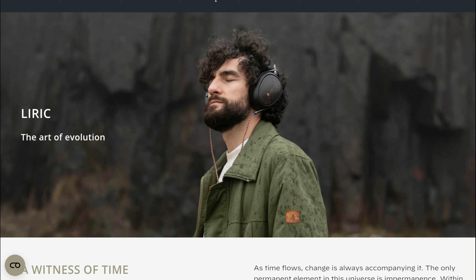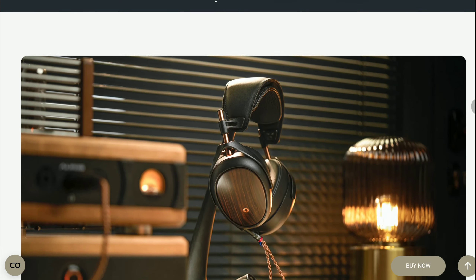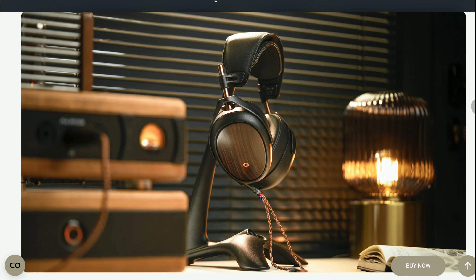Maze says that the Lyric second generation sound profile has been tweaked, resulting in a compelling blend of clear, accurate sound performance. It's going to be warm enough in terms of sound reproduction — that's what they've aimed for with this new model.